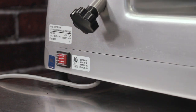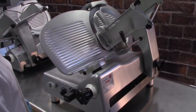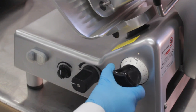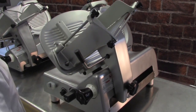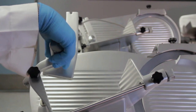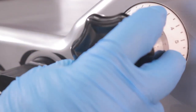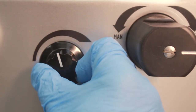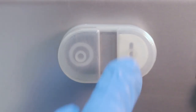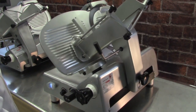Automatic slicing. If your model is equipped, first turn on the master power switch located on the rear of the machine. Make sure the slicer is turned off, the thickness control dial is set to the minimum, and the carriage is pulled all the way toward you. Place the product in the carriage and lock it in place with the feed plate. Set the thickness control dial, then set the slicer to automatic mode. If your model is equipped, use the variable speed control knob to change the carriage speed. Then press the start switch and the carriage will begin to move back and forth.